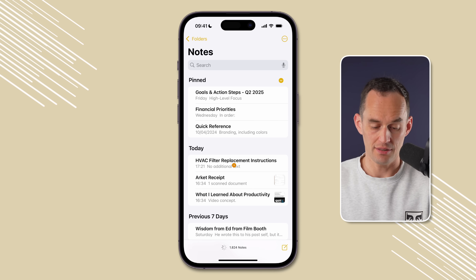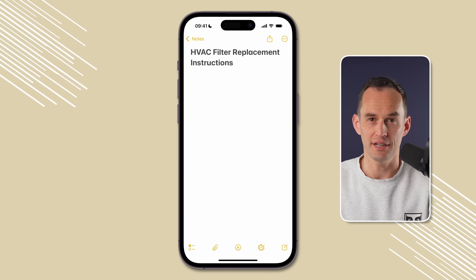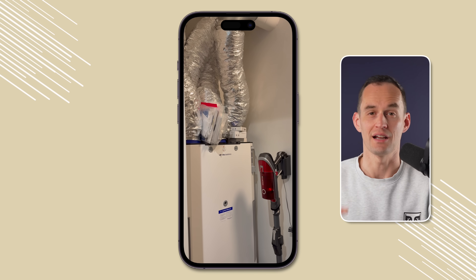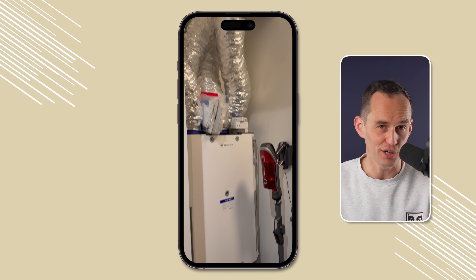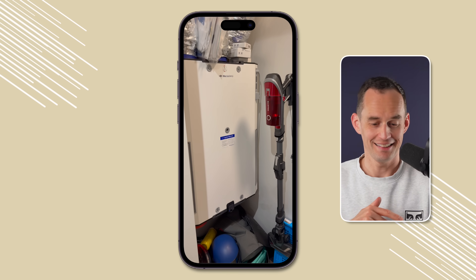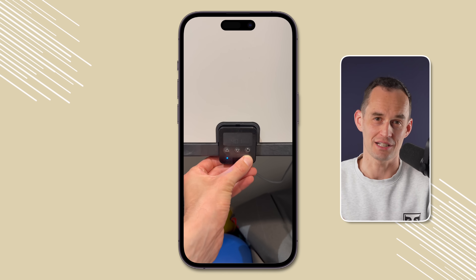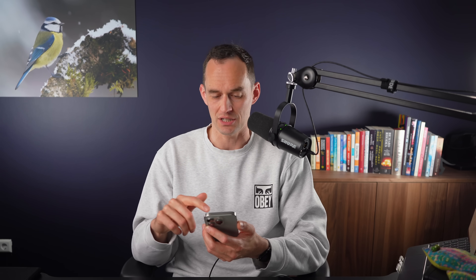On my iPhone, I'm going to open up Apple Notes and tap into this particular note, which I've already given a title — it's about the filter replacement for my HVAC unit in my apartment. The other day the unit just stopped working and I realized I had to replace the filter. It took me about 30 minutes to figure out how to do it, so I want to write down how so I save the time next year.